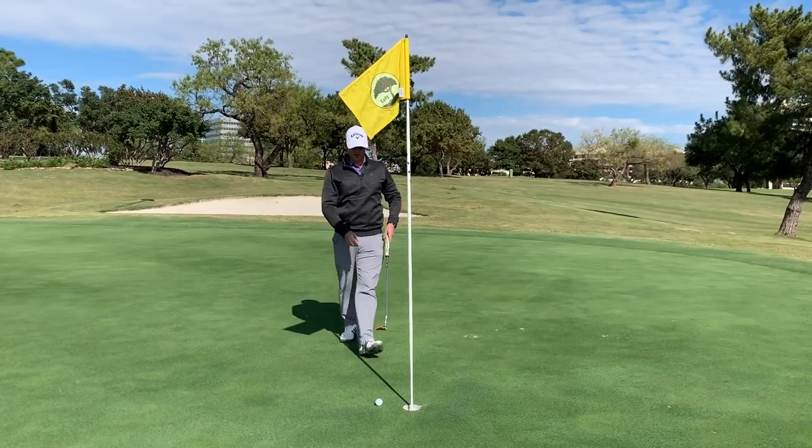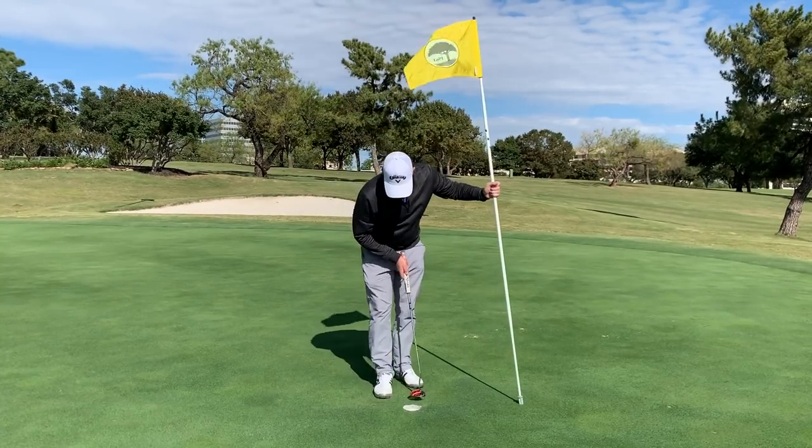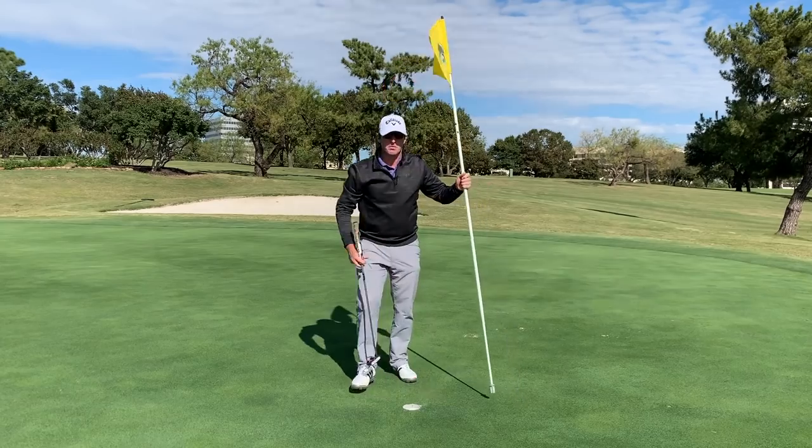I'll take par after that ordinary shot into the green — deserved to go in the water, but hey, par is a par. Hopefully now we are on the road to hitting those downhill shots much more solid. Those uneven lies are tricky, but once you start to know a couple of little tricks — those little setup adjustments — they become much easier.